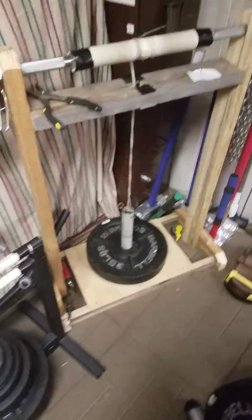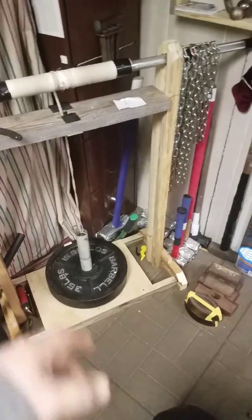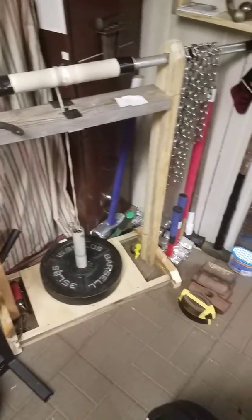I've also got sledgehammers — six pounds all the way up to 20 pounds. Nothing too special there.